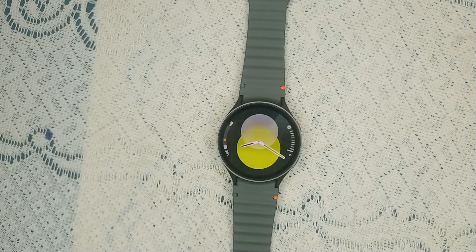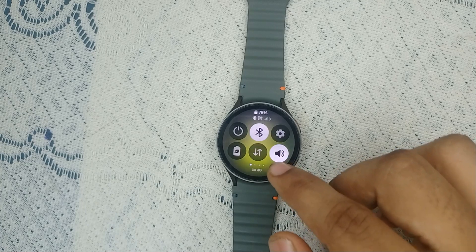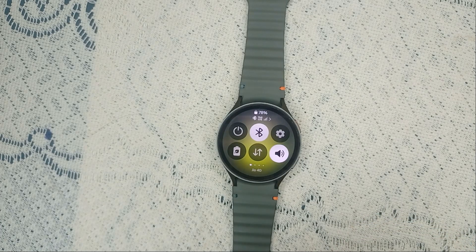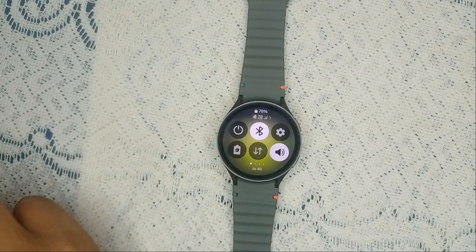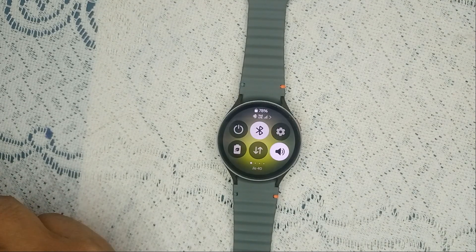Open the quick panel and ensure that Bluetooth is turned on and your watch is connected to your phone. When you open the Wearable app, you will see your watch icon. Simply tap on it to pair it.